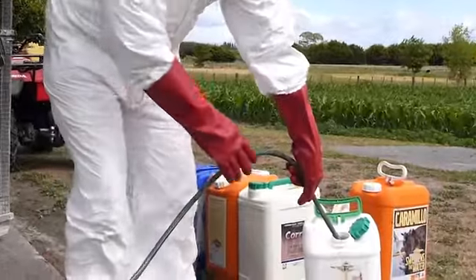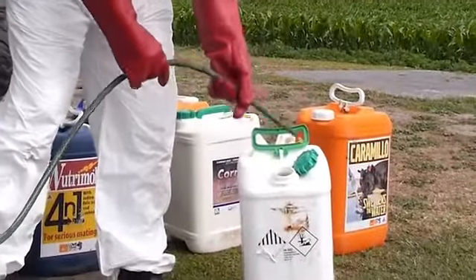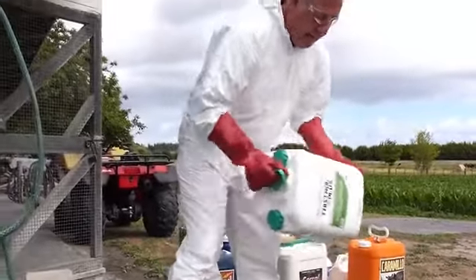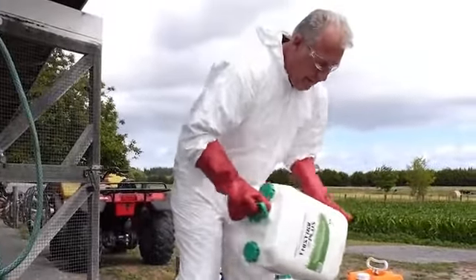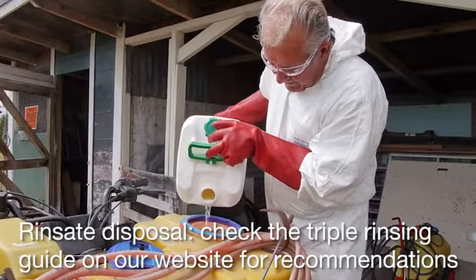To triple rinse containers, follow these steps. Fill the container a third full with clean water. Screw the lid on tightly and shake the container vigorously for 30 seconds. Drain the rinse water from the container, ensuring no liquid is trapped inside the handle.